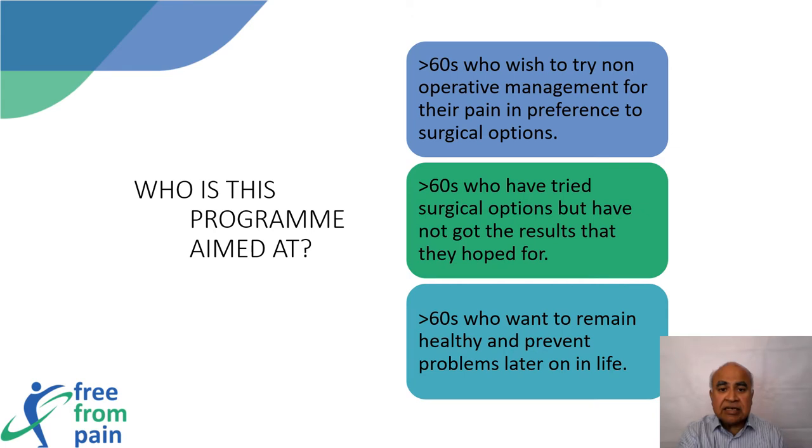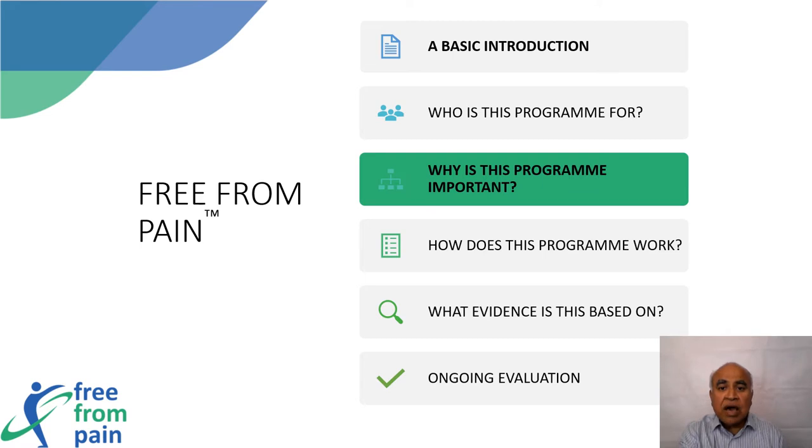It is also suitable for people who have already tried surgical treatments and did not get the results they had hoped for. Furthermore, it is suitable for those who may not experience great amounts of pain but just want to increase their strength and mobility.